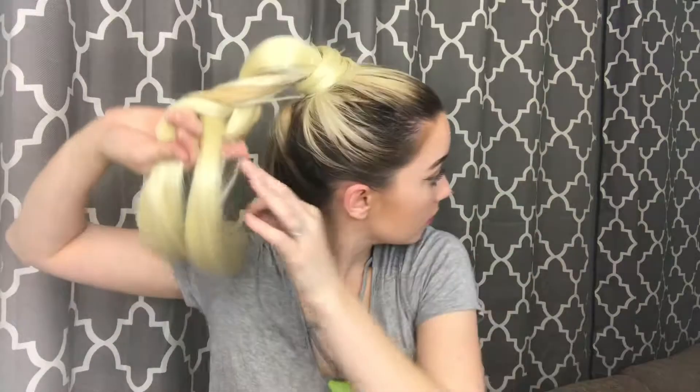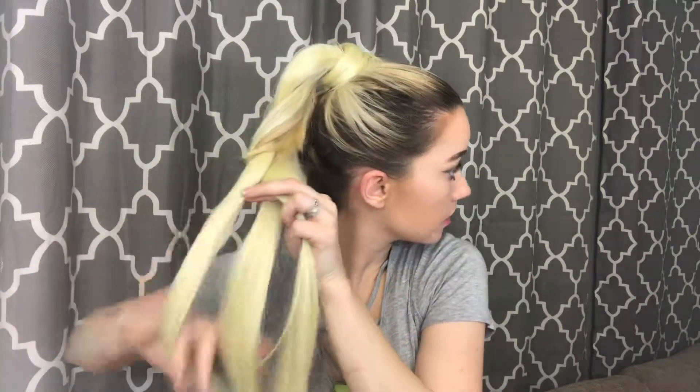Let me show you how to do that — just take it and braid it down, just like so. If you have short hair like me, you can go back in and tuck some of the pieces that are dangling out.